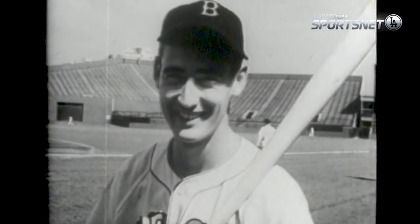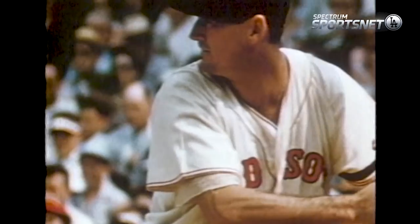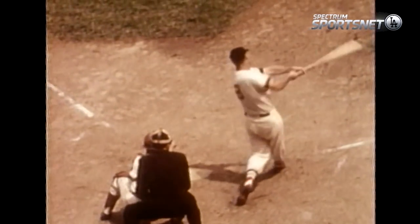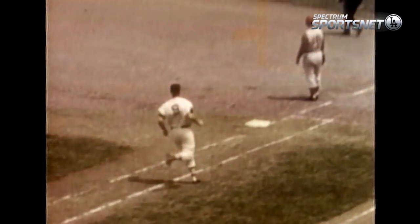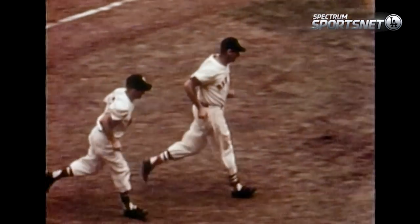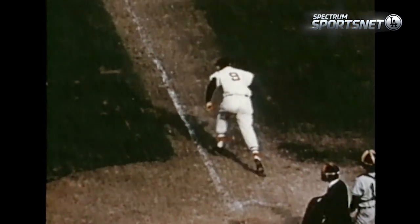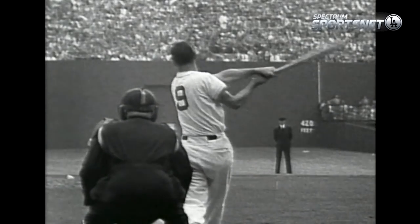They used to call Ted Williams 'The Kid,' and that's just what he was when the model of him was made in 1939. Ted Williams is widely regarded as one of the best hitters in baseball history. The 19-time All-Star and two-time MVP hit for baseball's Triple Crown twice and led the league in batting six times, including in 1941 when he posted a .406 average — the last time a player has broken the .400 mark. And the Hall of Famer's interest in the art of hitting remained strong long after his retirement.